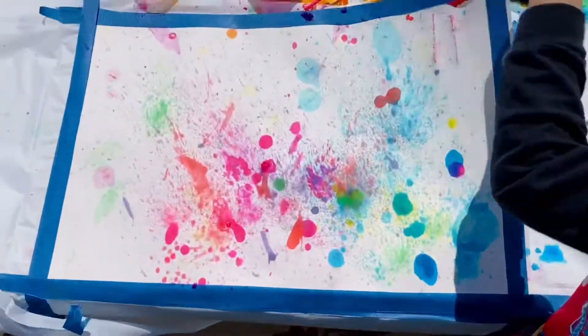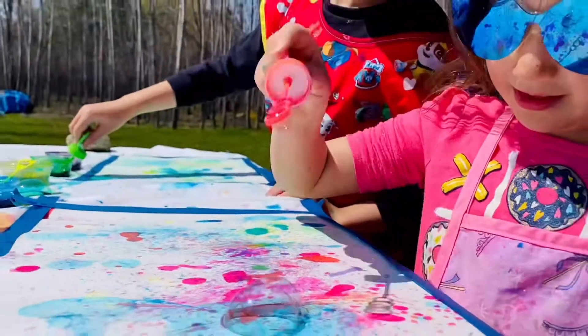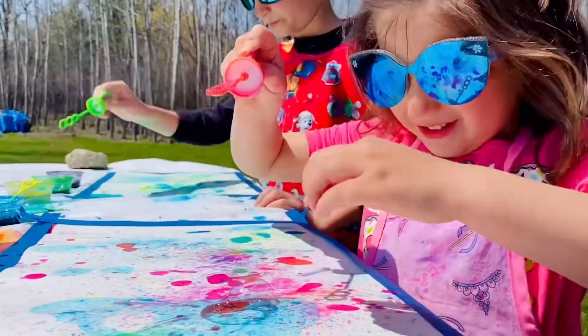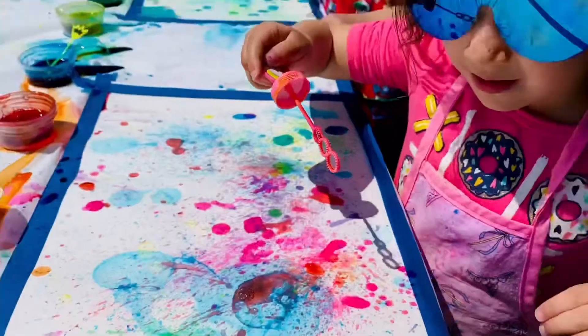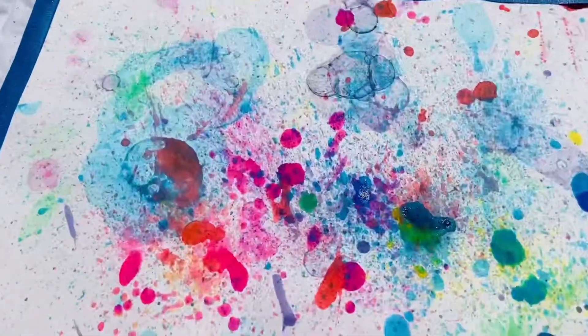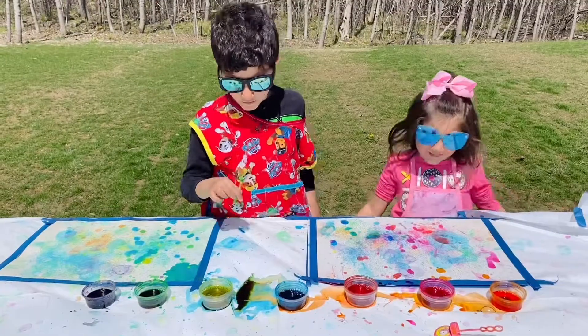Let's see what Sydney's painting looks like. Awesome. Look at the bubble. This one doesn't have a bubble. Hey look, another one. Finished!